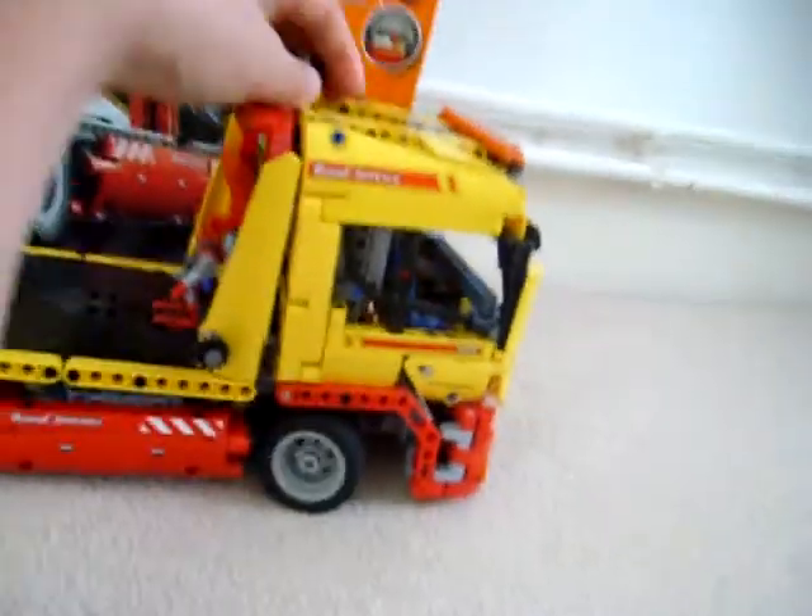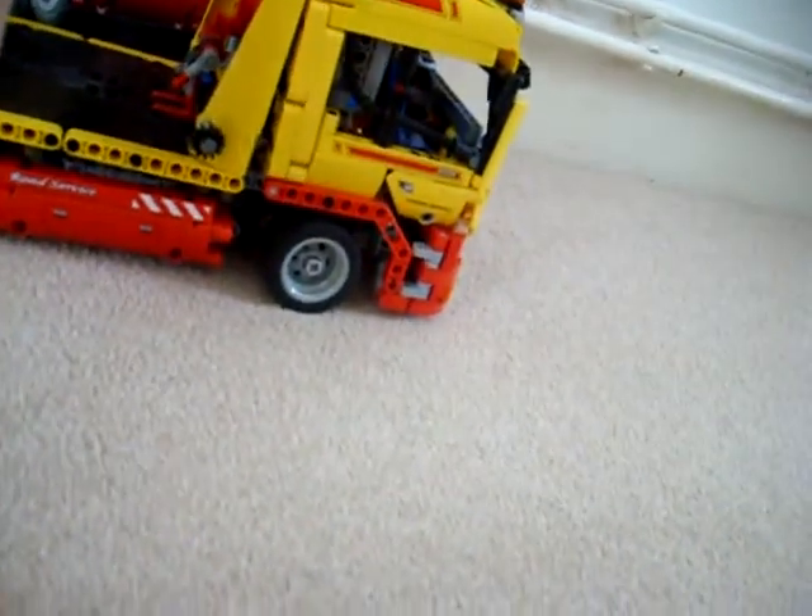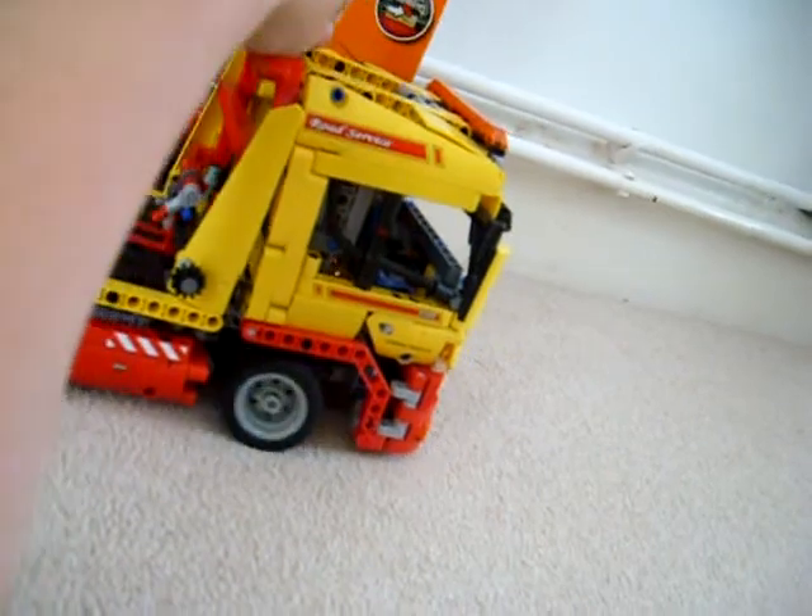It's very awkward to show. Oh dear, snapped the gear — hang on. There we are, back in action. So yeah, you can see the steering working.